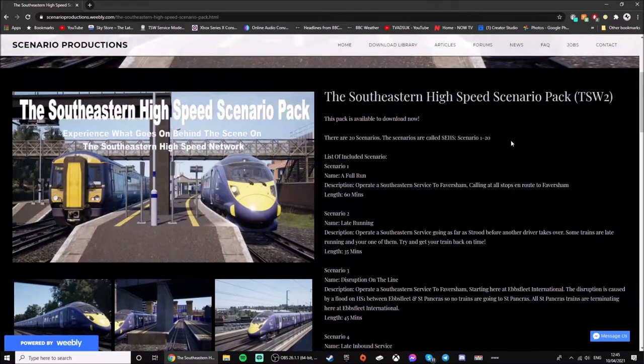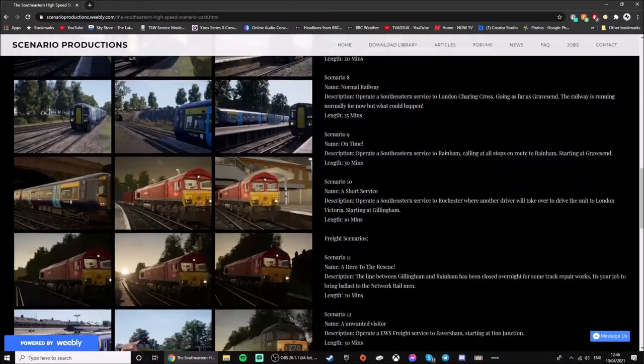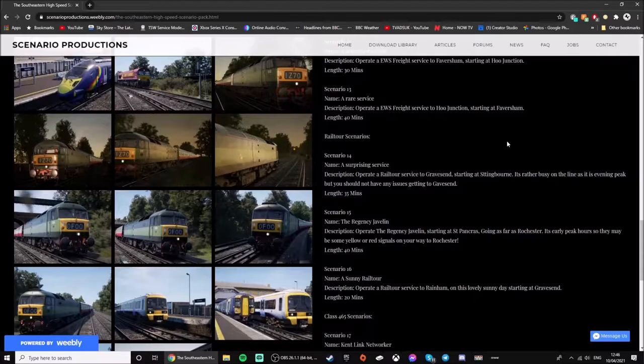So I'll show you how to download it and then we'll move on to my Xbox Series X to see how we get it installed. One thing I do recommend is having a USB stick, because you will need a USB stick.